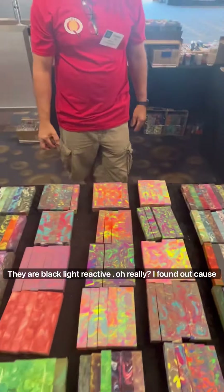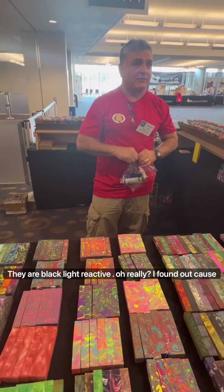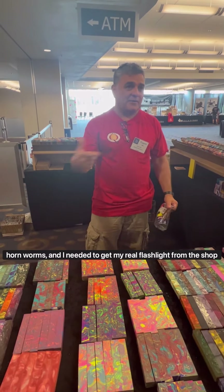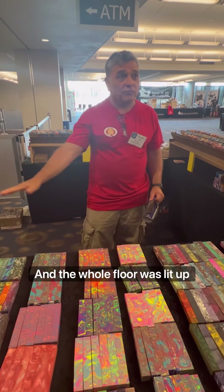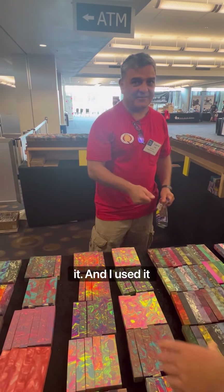They're quite reactive. Oh, are they really? The reason I found out was because I made some, I cut them, I machined them, and I went out to the garden with a blacklight flashlight looking for hornworms one night. I needed to get my real flashlight, went to the shop with the blacklight flashlight, and the whole floor was lit up with bits and pieces. So I swept everything that was on the ground, sifted it, and I used it.